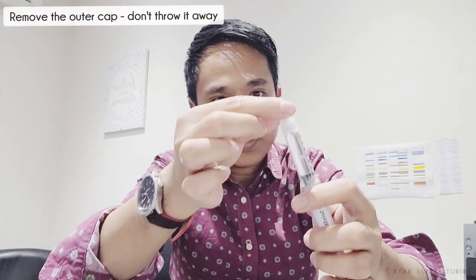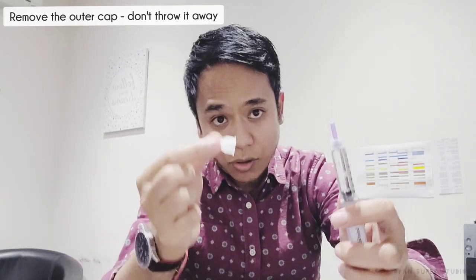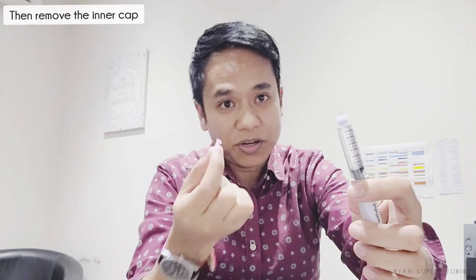Remove the outer white cap — don't throw it away, because you'll need it later to safely remove the needle after use. Then remove the inner cap, which you can throw away. That's your needle — it's very fine and very small.